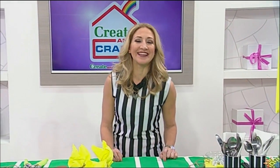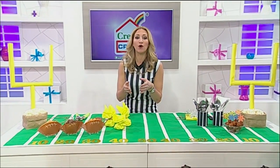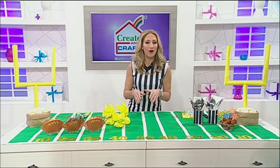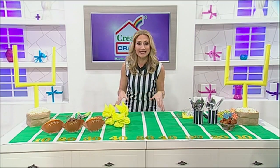Are you ready for some football? Hey there, I'm Jane. The big game is just days away and you don't even have to know who's playing to score big with your fans. Get in on the action with these DIY ideas to make sure your buffet table is ready for the super matchup.